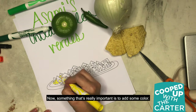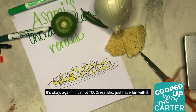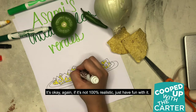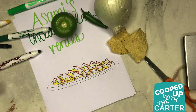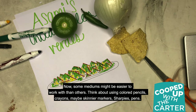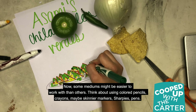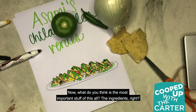Now, something that's really important is to add some color. It's okay if it's not 100% realistic — just have fun with it. Some mediums might be easier to work with than others. Think about using colored pencils, crayons, maybe skinnier markers, sharpies, pen. And there we have it — that's what my recipe kind of looks like.